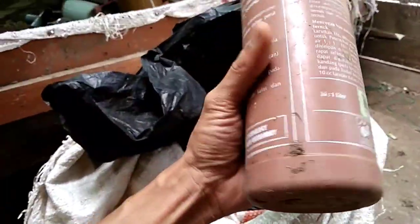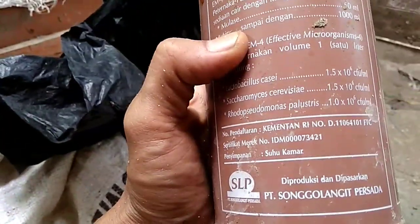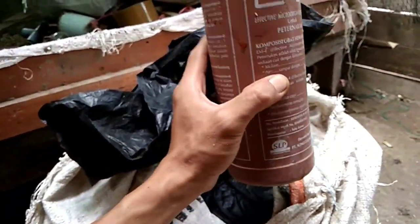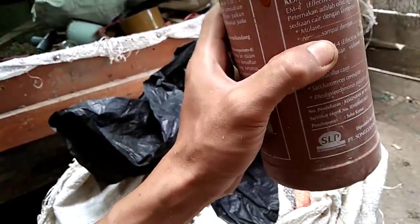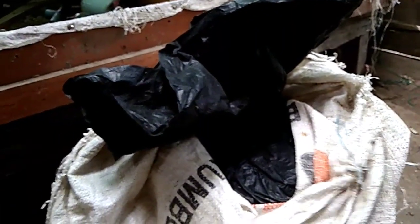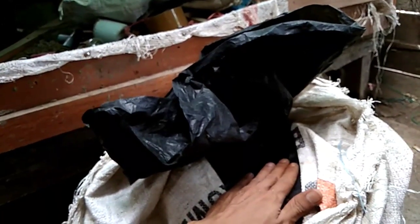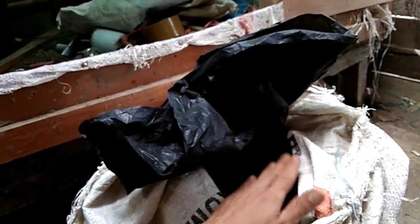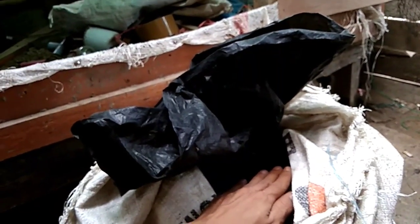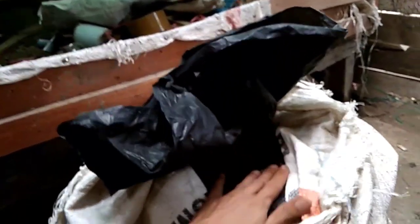Ini nomornya sudah diterbitkan oleh Kementerian RI, jadi sudah sangat jelas ini bisa digunakan untuk kalangan skala besar, skala kecil, ataupun menengah. Ini baik digunakan untuk ternak kita, terutama ayam. Manfaat difermentasi itu juga selain yang tadi disebutkan, ini sebagai pengurang bau kotoran ternak. Kotoran ternak itu tidak menyengat. Coba saja dibuktikan, memakai EM4 yang difermentasi apapun bahannya, nanti kotoran ternaknya akan berbeda baunya.